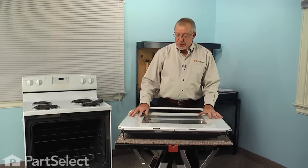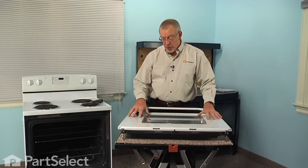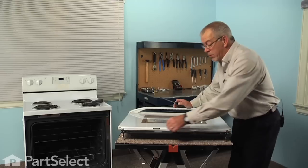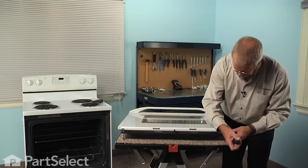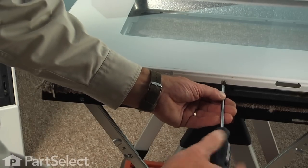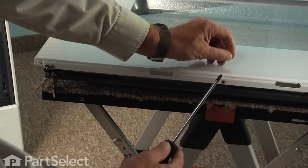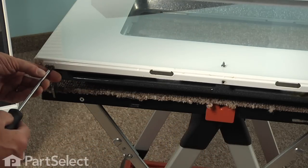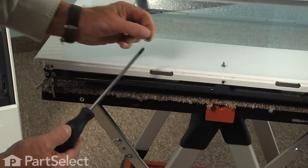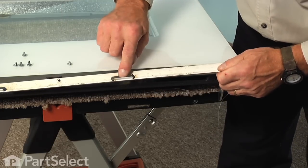The easiest way to do this repair is to do a complete tear down of the door — that way we're able to clean up any stains around the outer door glass and on the trim. We'll begin by removing the bottom trim piece. There are five screws that secure it: two on either end that are shorter than the rest, so make sure to keep those separate, and one in the center. Then slide that trim piece off and set it aside for cleaning.